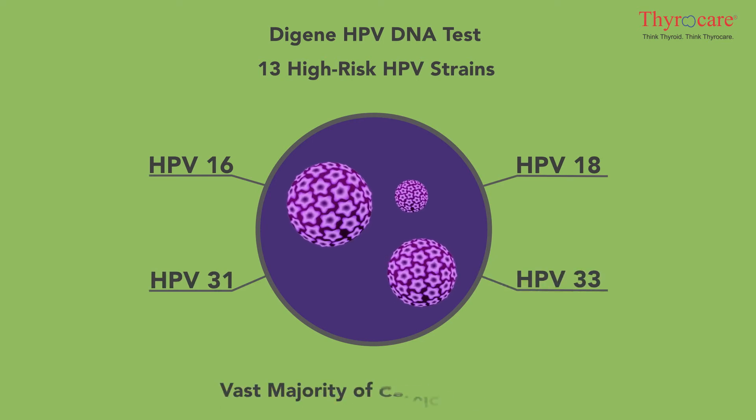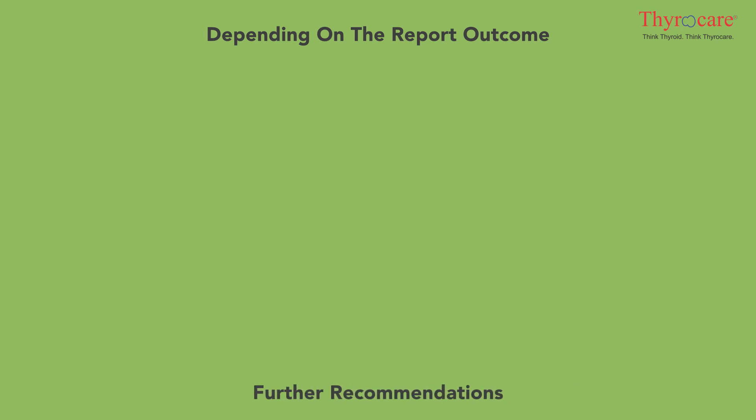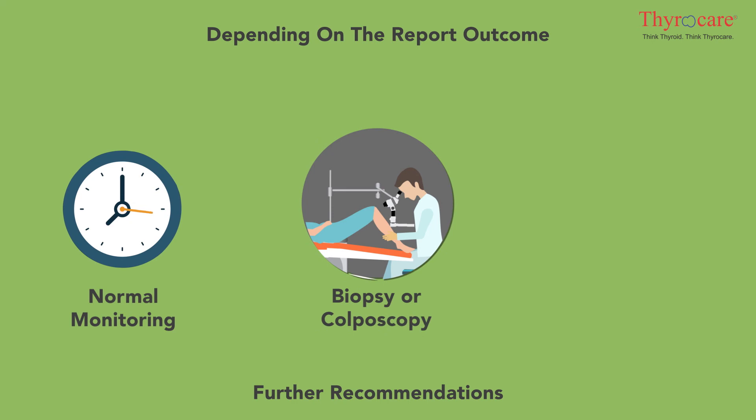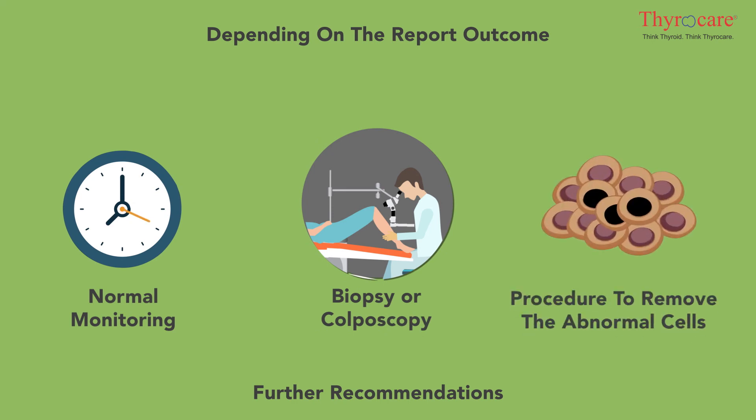The results from the HPV testing can either be positive or negative. Depending on the report outcome, further recommendations could be any of the following: normal monitoring, biopsy, colposcopy, or a procedure to remove the abnormal cells.